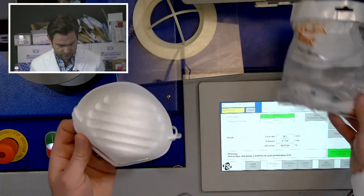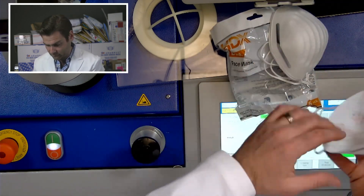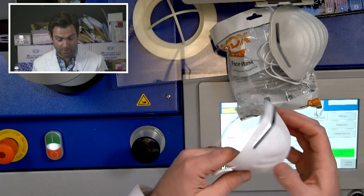I'll open this up. Oh, there's a bunch in there. That was surprising. There you go. Look at that thing — it is barely there.